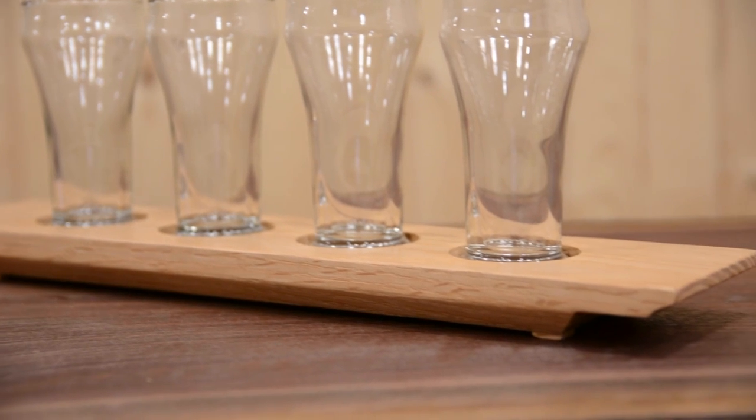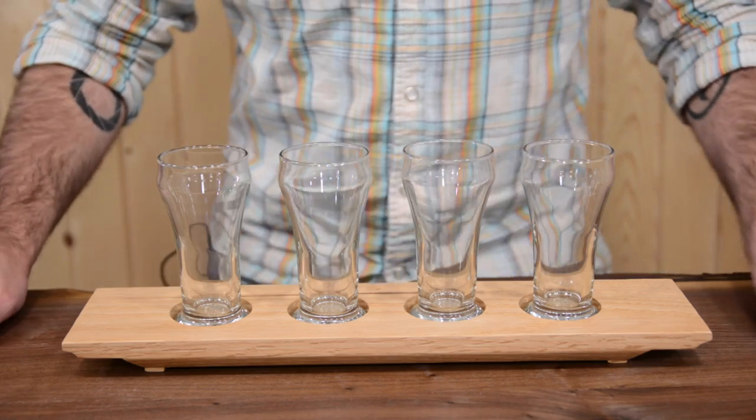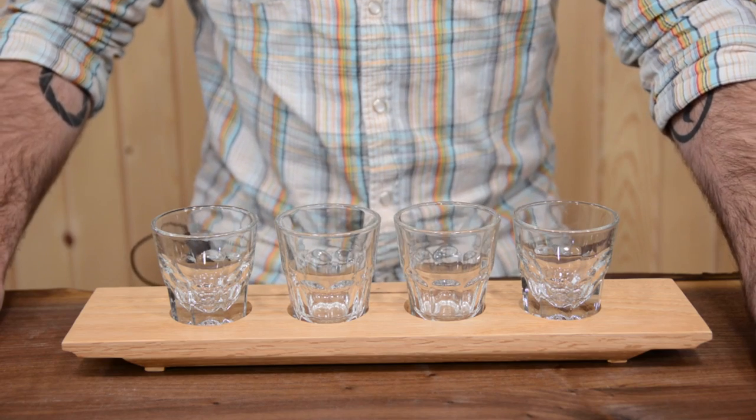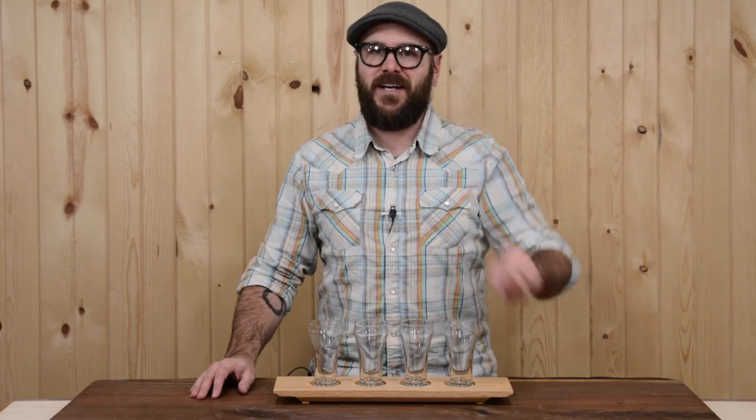Hello, I'm David Picciuto the Drunken Woodworker and welcome to my channel. Today I'm going to show you how to make this lovely beer flight. Or is it a whiskey flight? Or is it a candle holder? You decide.